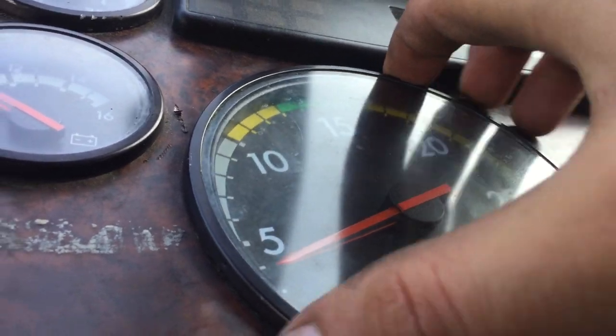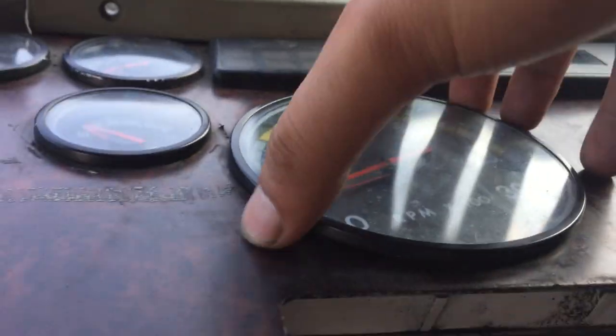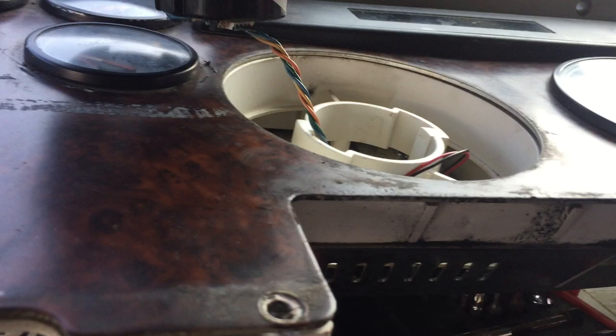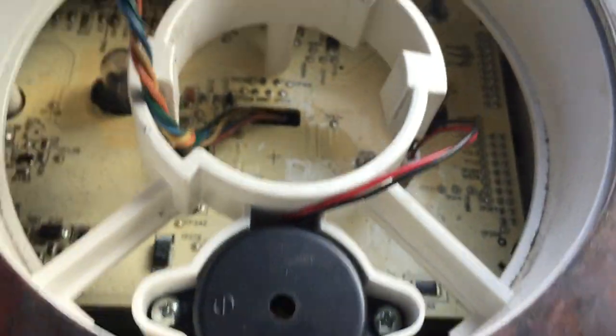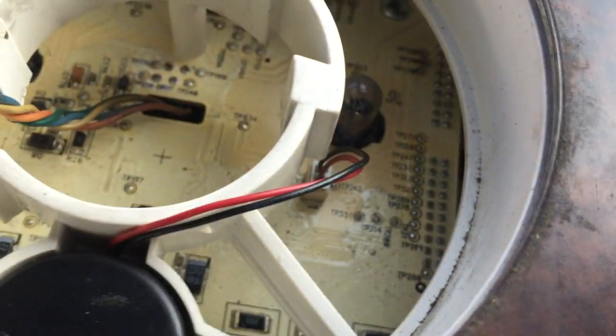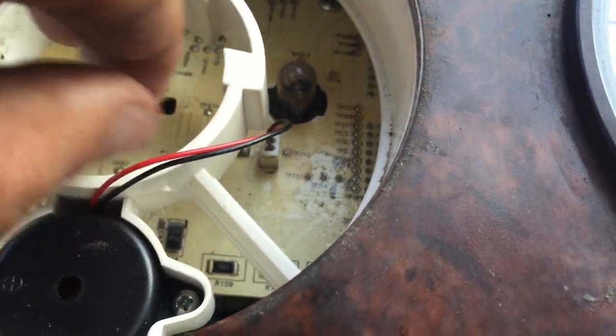All you have to do is turn it counterclockwise, hold it, and you will see the buzzer right there. I took the terminal out, plugged the dashboard back onto the truck, turned it on, and checked the voltage — it was 12 volts.